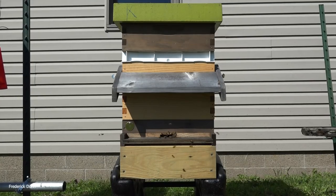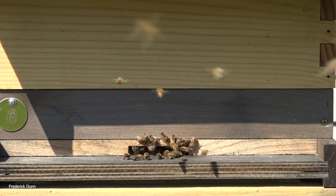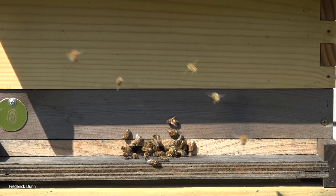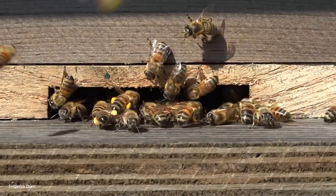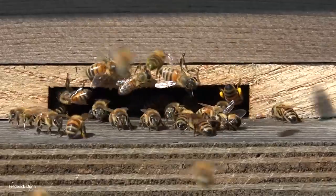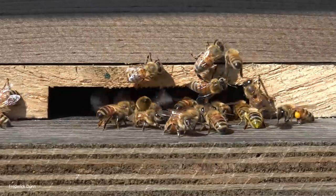A lot of people have been asking questions about the storm swarm - how are they doing, how's it going. We collected them back on August 10th and here they are, just over a month later - a month and a day in fact. Here's the landing board; we always like to look at the landing board ahead of time. I've given them a little identification tag, number six. Looking close, we can see they're bringing lots of pollen in and there's not a bunch of guard bees on the front, so they're not too defensive.